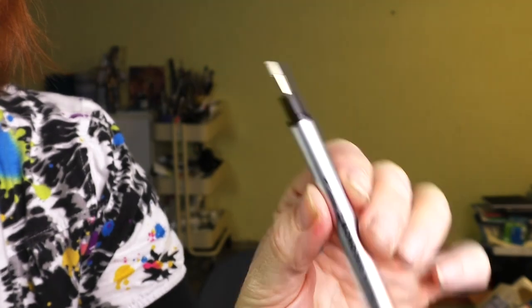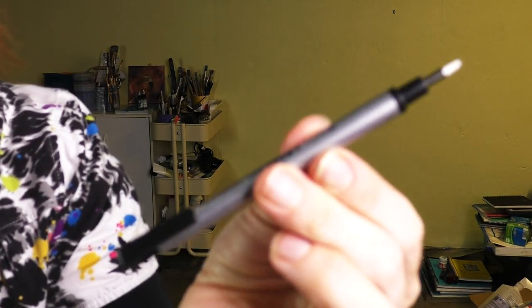Oh — the Graphitint Pentel eraser is the most amazing eraser. Mission Gold Gesso — wonderful mixed media, unique. This serves its purpose for that sort of muted, versatile look. I didn't use them that much; however, I did use them for my David Bowie piece.